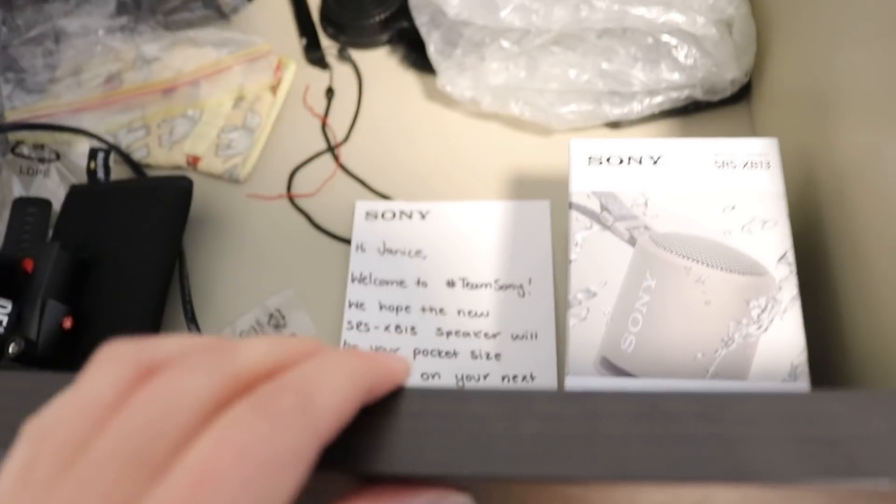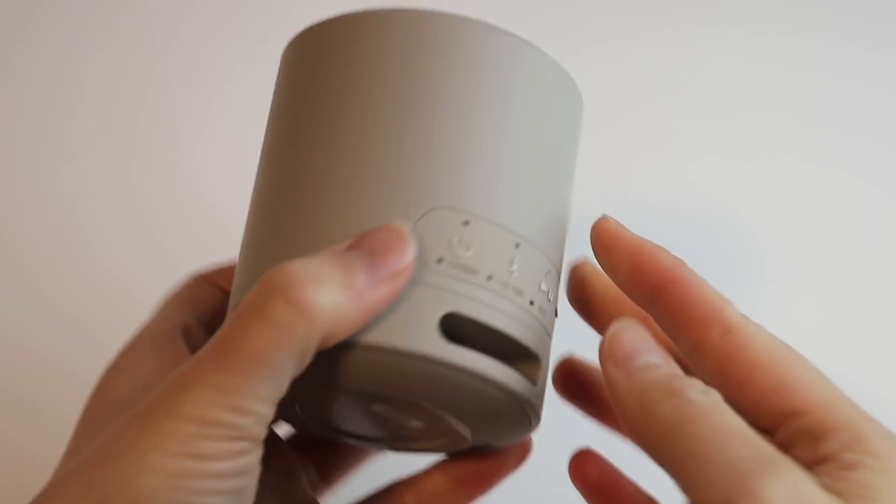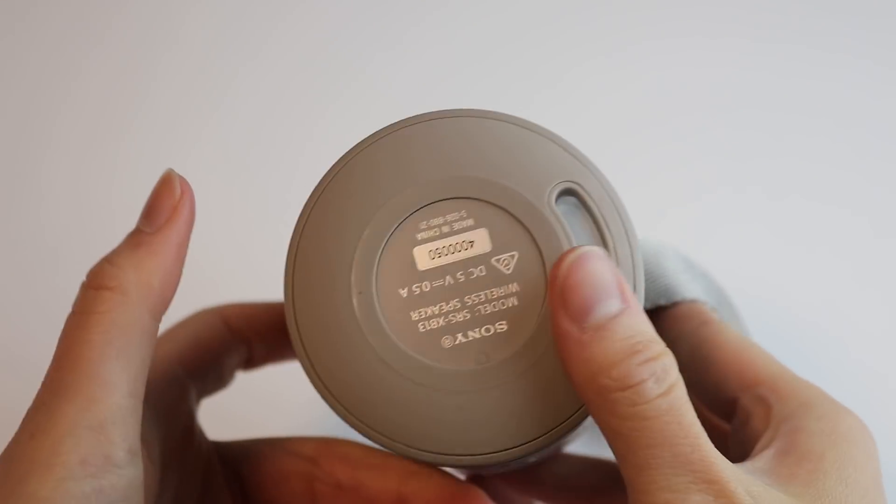I want to do a quick unboxing — my friends at Sony sent me a gift a while ago. It's a wireless speaker, the SRS-XP13. I was going to bring it to the beach or a picnic, but since we can't do that right now I'm unboxing it now. These speakers last up to 16 hours and are dustproof and waterproof. Thank you Sony!